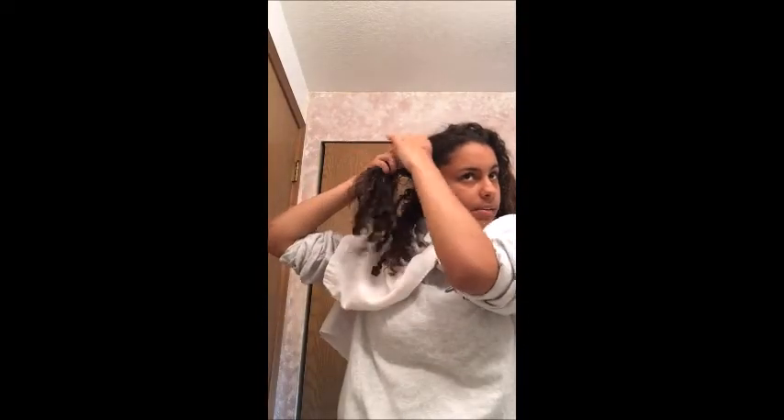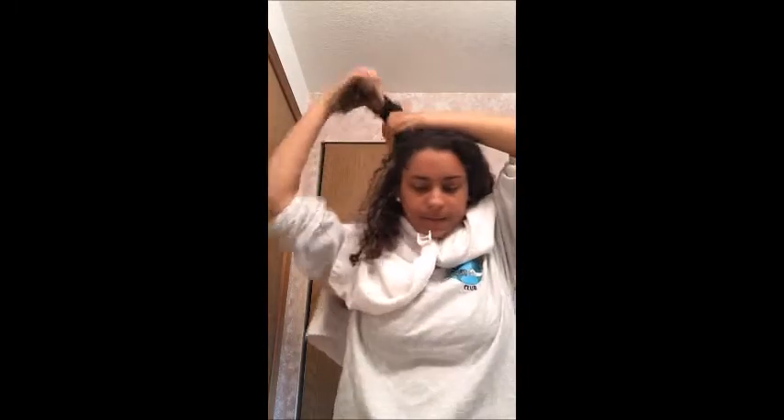Okay guys, so I just put a towel around me to protect my clothing from the conditioner. I have it all right here after being blended, and so what I'm gonna do first is I'm going to section my hair. I'm gonna section it and start with the bottom.